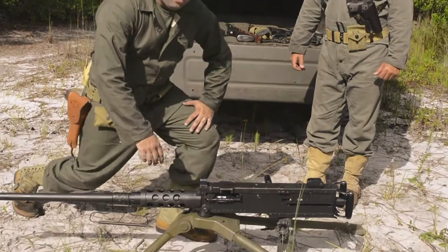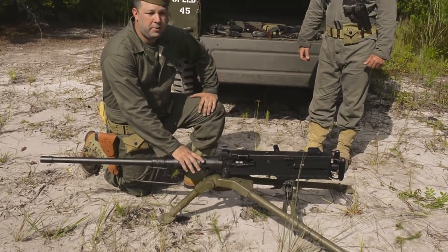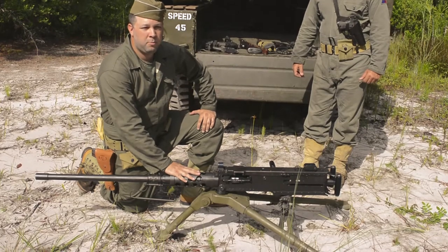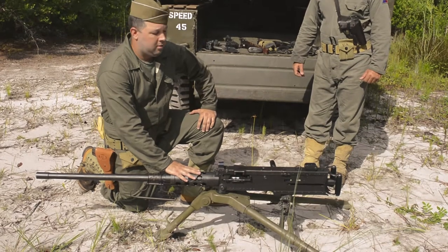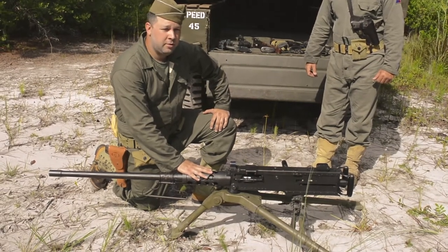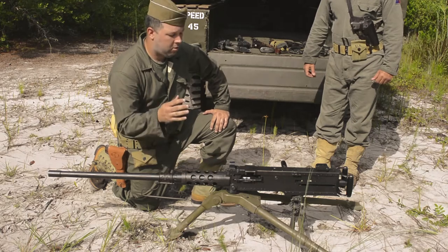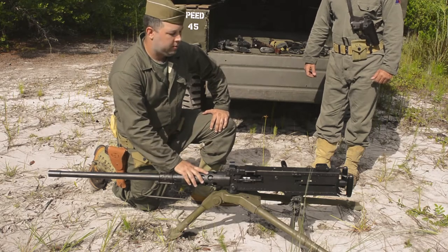We'll start out with our M2HB heavy barrel .50 caliber machine gun. This particular weapon was manufactured by AC Spark Plug, Division of General Motors. That actually shows a little bit of how the manufacturing capabilities of the United States came together and all manufactured stuff for the war effort.